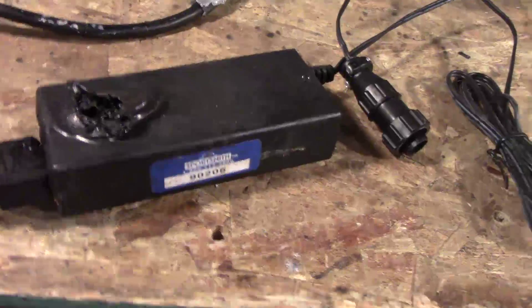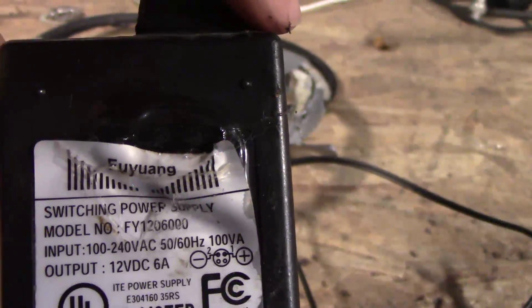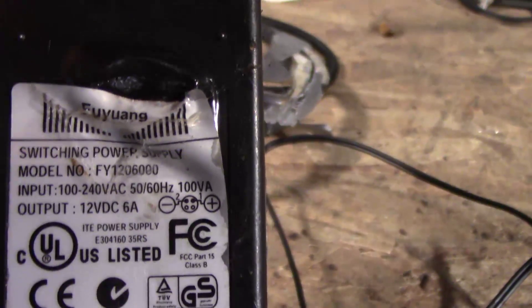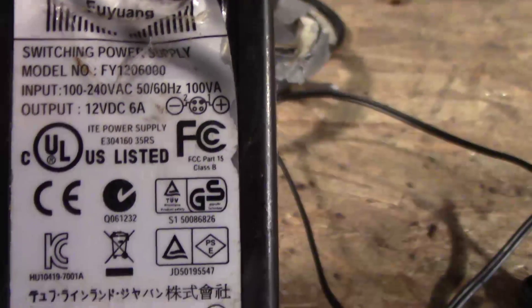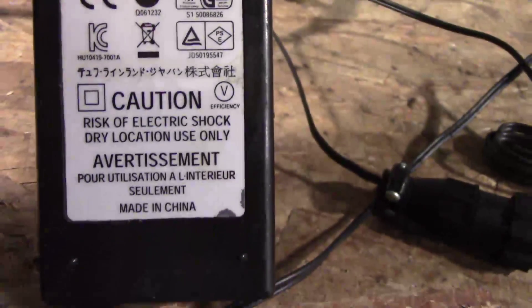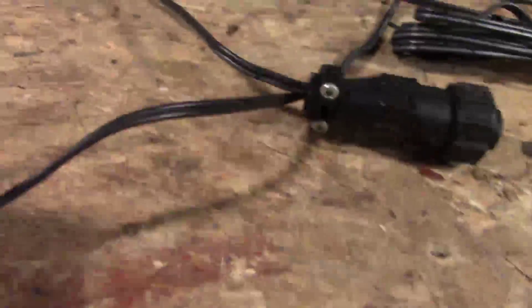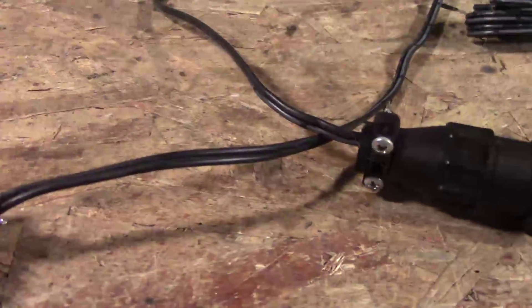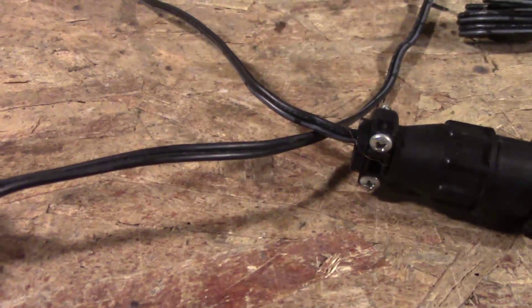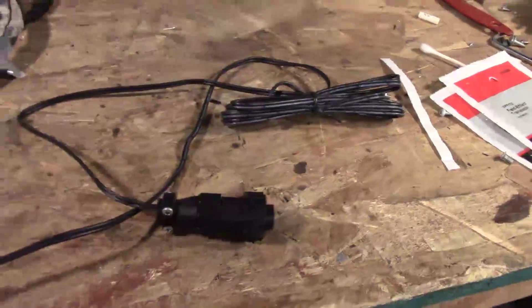Here are the specs — it's a switching power supply, 12 volts DC, 6 amps, and supposedly has all these certifications. Even for 6 amps, the output seems a little skimpy, especially since it was run through such a long cable — actually about 10 or 12 feet of cable.